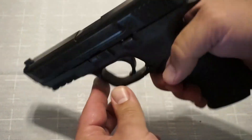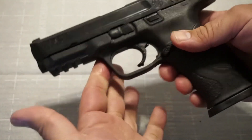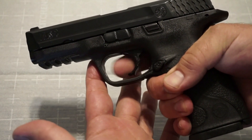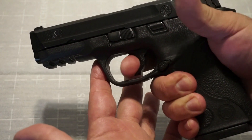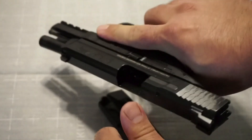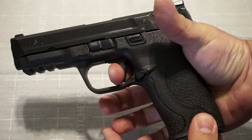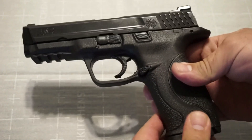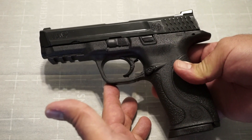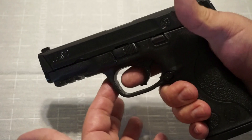The trigger is very similar to the SD9 VE — set at six and a half pounds. It's a bit gritty, a bit plastic-y. There isn't a definite wall like you get with the Glock, but it will tense up and then it does break. The reset is about a half an inch. I am completely used to this trigger because it's so similar to the SD9 VE. You've got a nice, generous trigger guard, which makes it easy to fire this weapon with gloves on. The magazine release looks reversible — I believe you can reverse it — and magazines come right out with no issues.